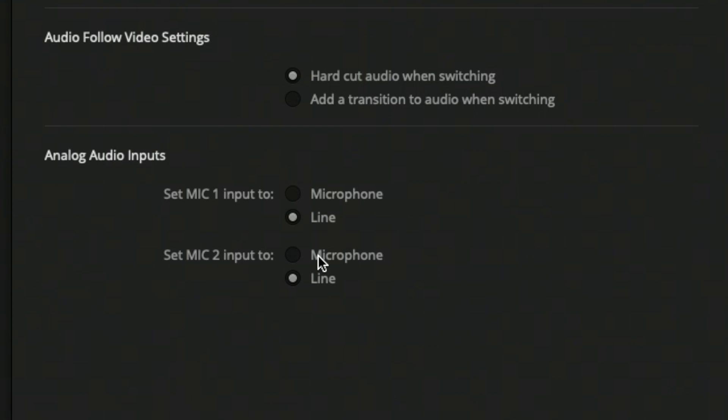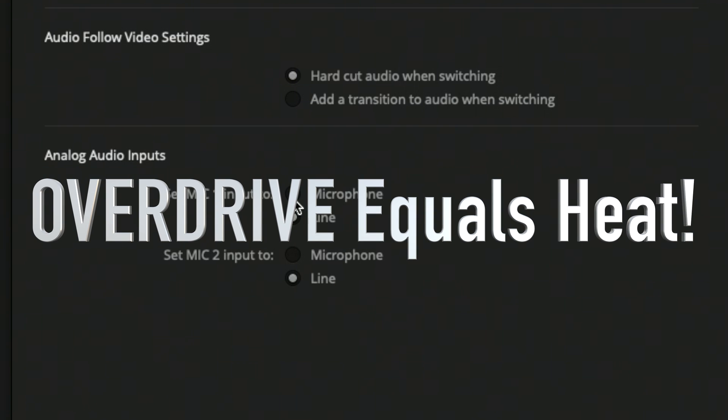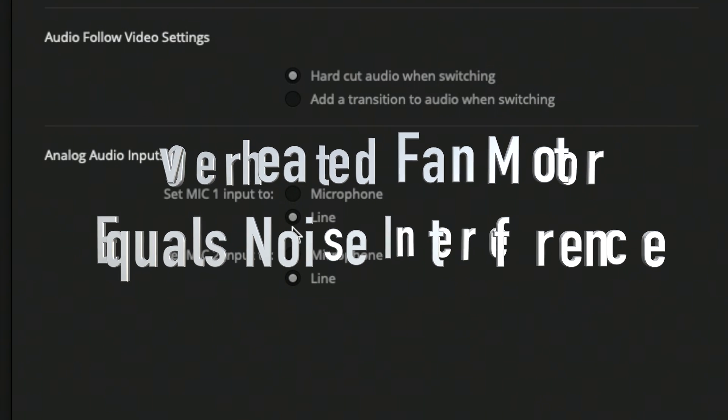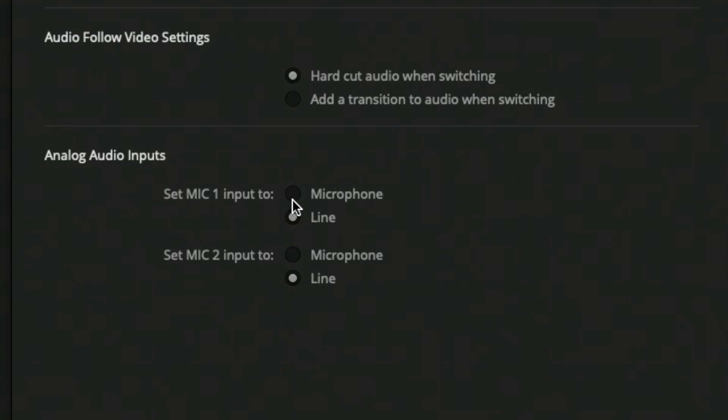These two input signals are extremely different, and it's very important which one you have it set to. If you currently have your microphone running directly into your ATEM Mini Pro without an interface or mixer in between, this is probably not your overheating issue — although it could be if you're set to the wrong setting. If you have a mixing board going to your ATEM Mini Pro and it's set to Microphone, all the preamps will be overdriving each other, causing overheating. So if you have a mixer or interface, set it to Line; if your microphone is direct in, set it to Microphone.